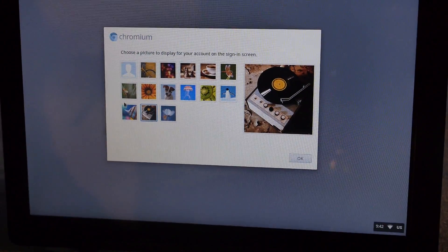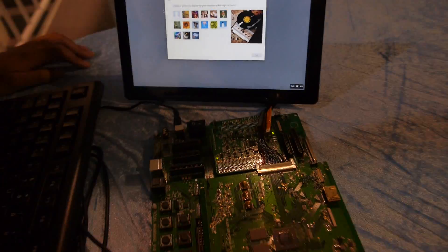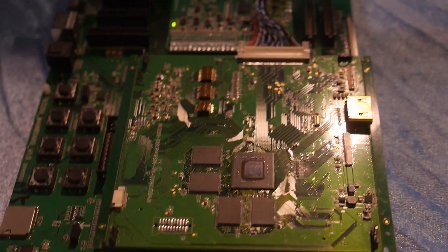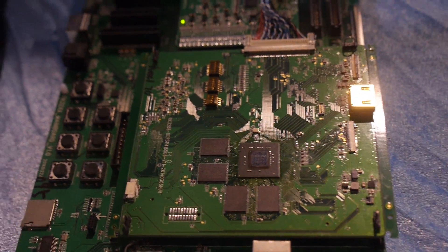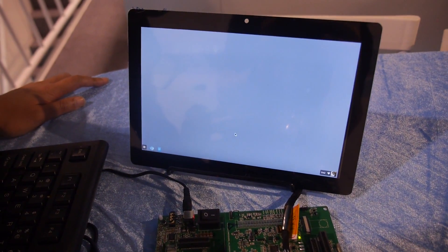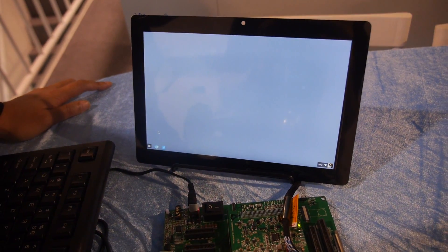Alright, check it out. We're logging on Chromium here on a RK3288. What is this board here? It's a RK3288, but it's actually a development board. And you're running Chrome OS through Chromium OS right now.